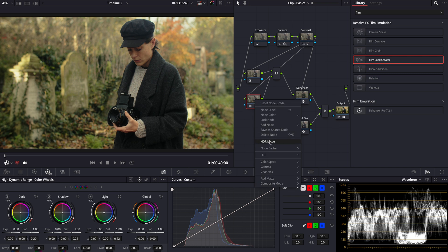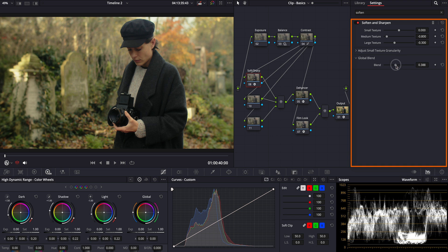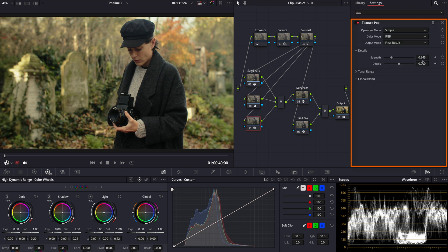As our final step, I'll add what I like to call my secret sauce tools: Soften and Sharpen, Contrast Pop, and Texture Pop. I place these adjustments in parallel nodes to maintain control over each effect. Let's see the difference. These enhancements really bring out the depth and detail, giving our footage that final touch of polish.